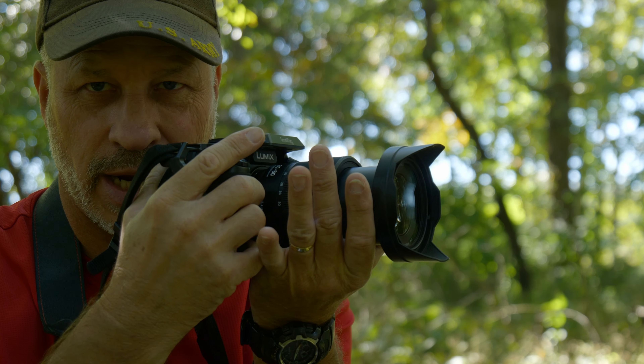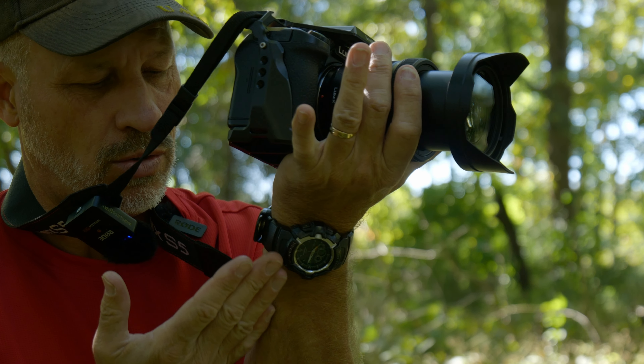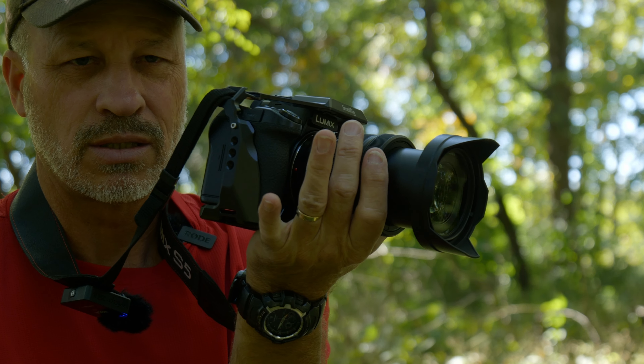Tip number five is related to tip number four — no chicken wings. Take your left hand and let your camera rest in your hand while your whole arm is resting against your chest.